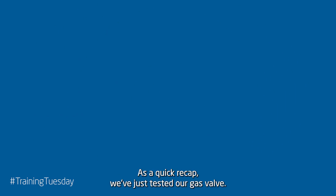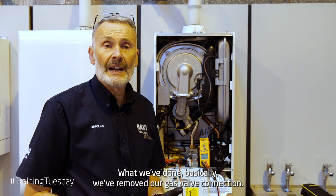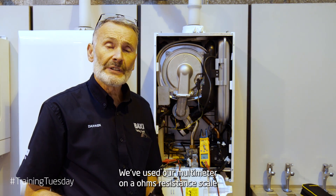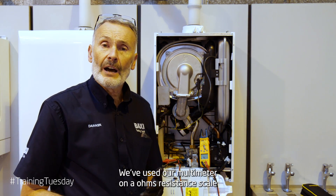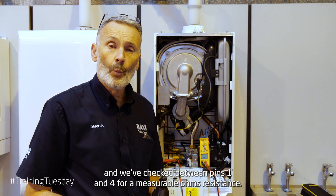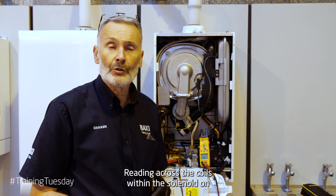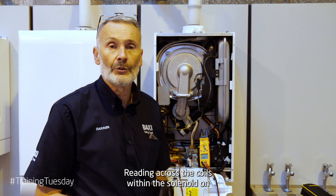As a quick recap, we've just tested our gas valve. What we've done is we've removed our gas valve connection, we've used our multimeter on our ohms resistance scale, and we've checked between pins 1 and 4 for a measurable ohms resistance reading across the coils within the solenoid on the gas valve.